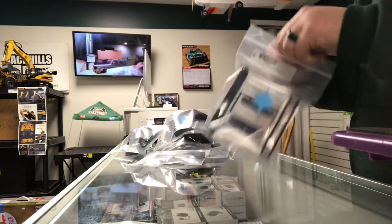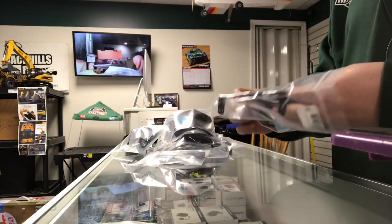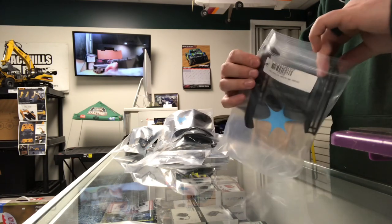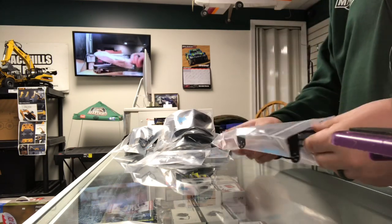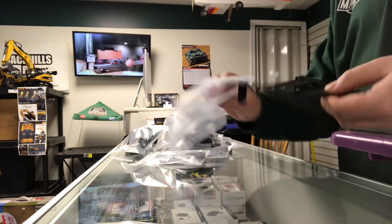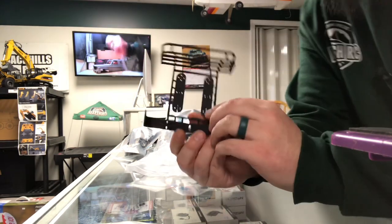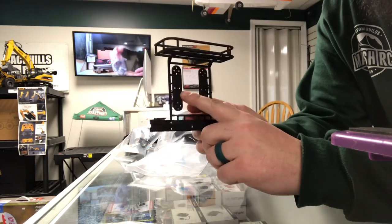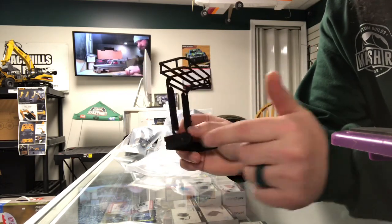I'll open this first — this is the rear carrier. It has the basket but it doesn't hold a tire; it's not meant to hold a tire. It's actually just meant to hold the rotopax and have a little basket at the top. Basically what you do is cut these off and they actually fit in here — you can either put these braces vertically or horizontally.